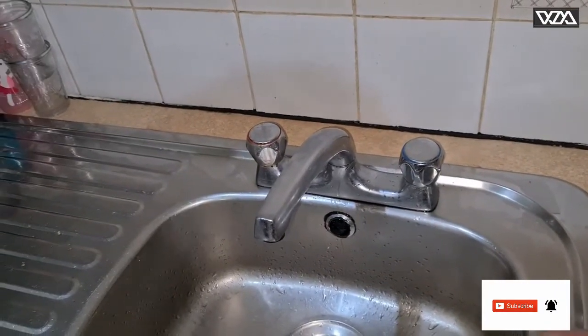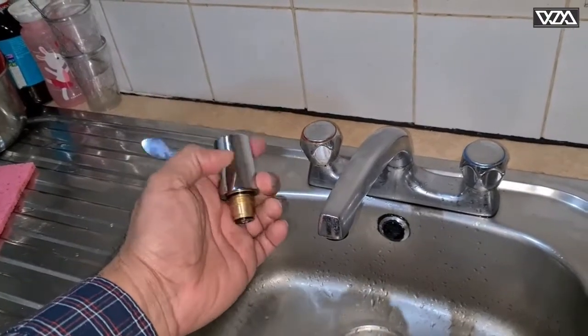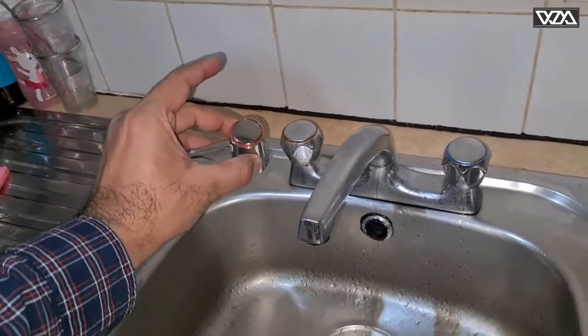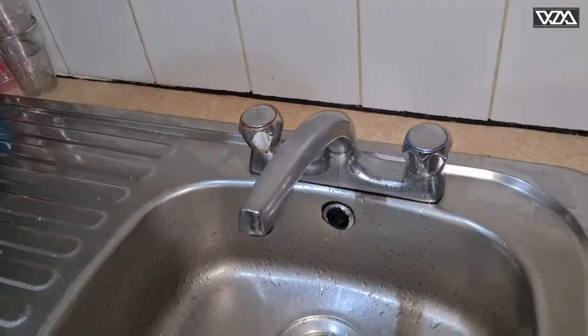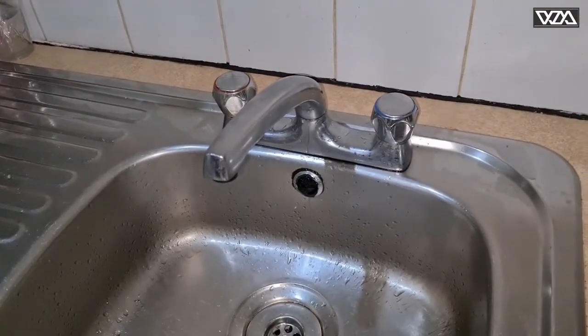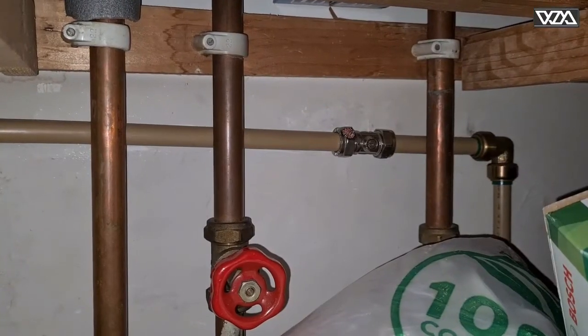This is the conversion kit with the new handles. I will be replacing both the hot one and the cold one. First thing we need to do is switch off the water supply.